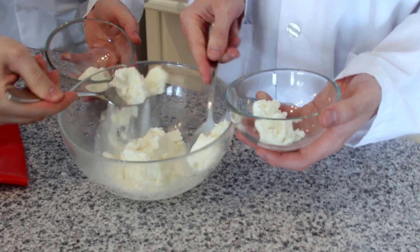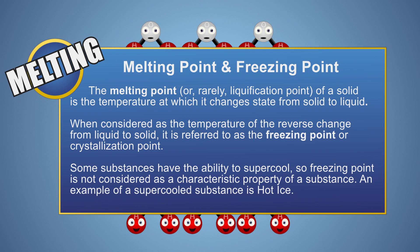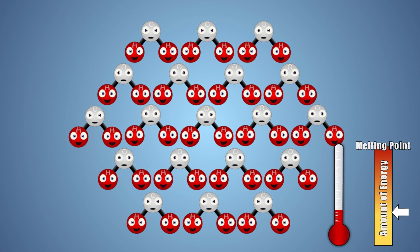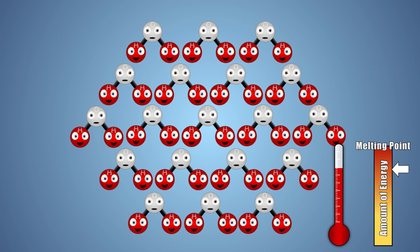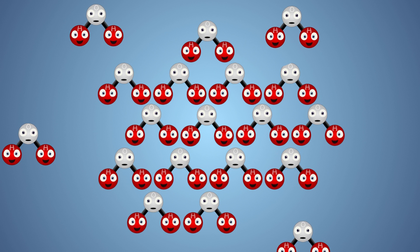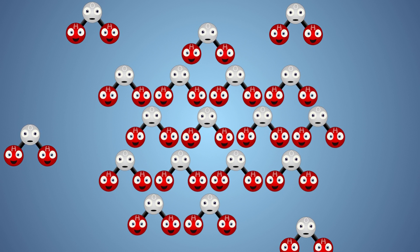So why does adding salt to our ice allow us to make ice cream so quickly? First, we need to look at what a melting point is and what happens during melting. The melting point of a substance is the temperature at which the change in state from a solid to a liquid begins. When a substance is in a solid state, its molecules are tightly packed together. When we increase the temperature of a substance, we're adding energy in the form of heat. Once the energy added equals the substance's melting point, the molecules with enough energy begin to spread apart and transition from a solid state to a liquid state.